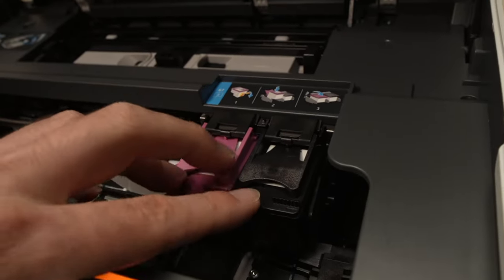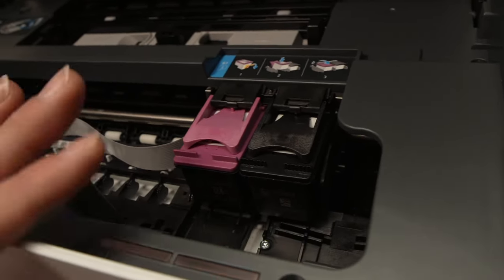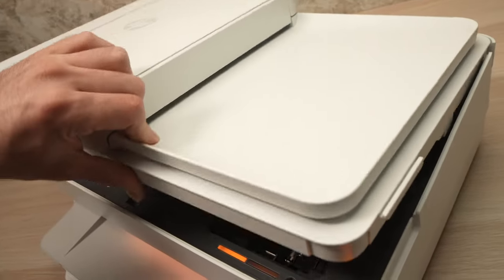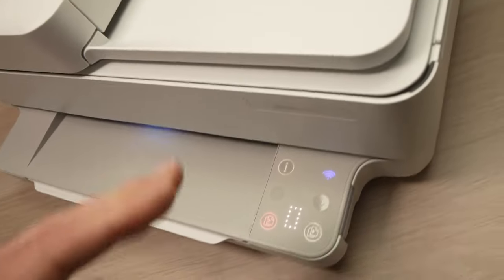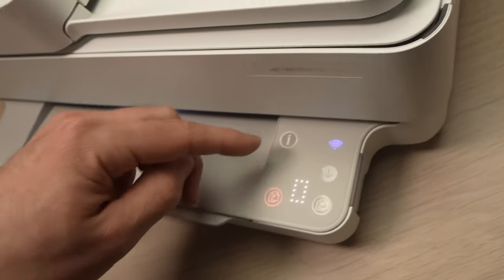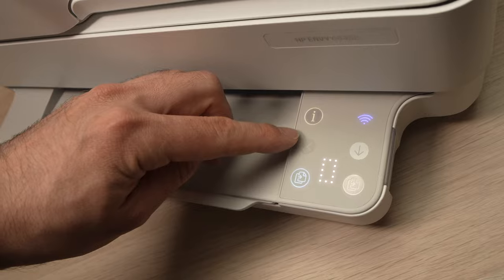Once you're sure they're clearly in place and everything is fine, you're going to close back the lid. Sometimes the error will clear by itself. If not, you'll have to press this X button.